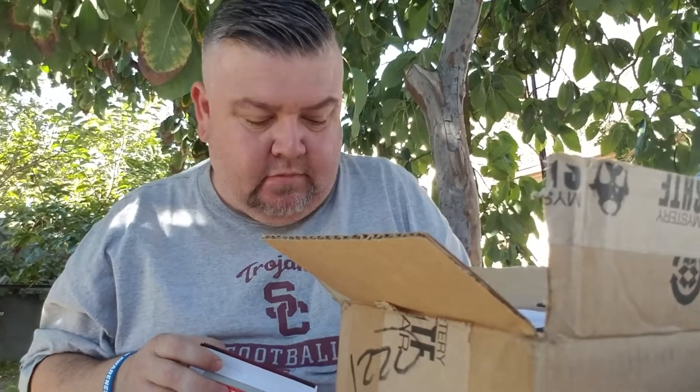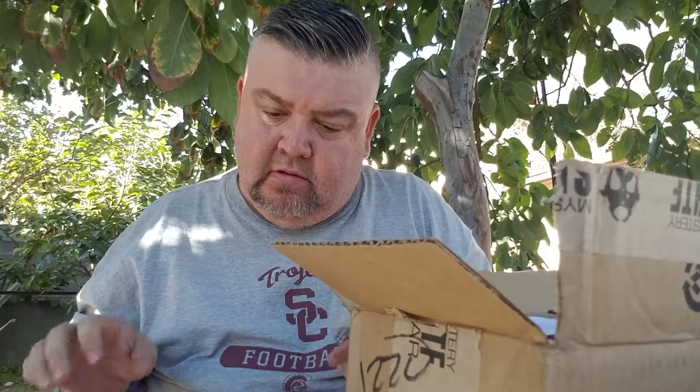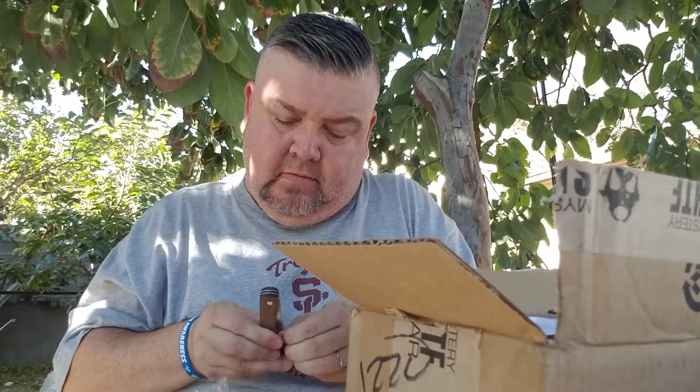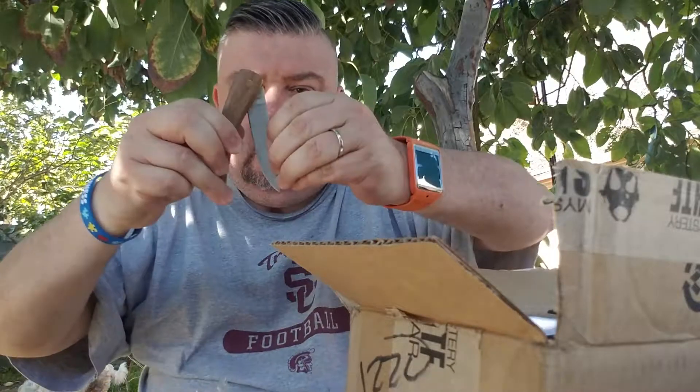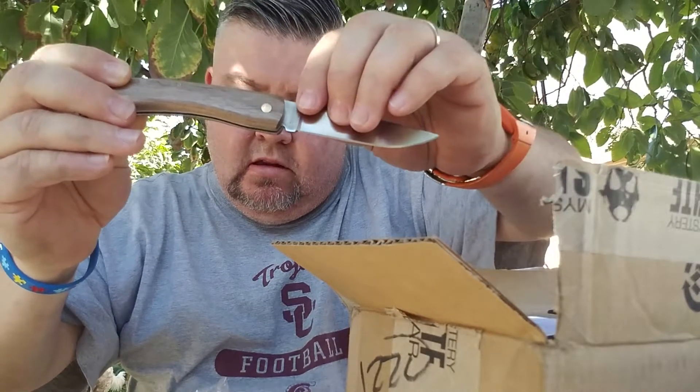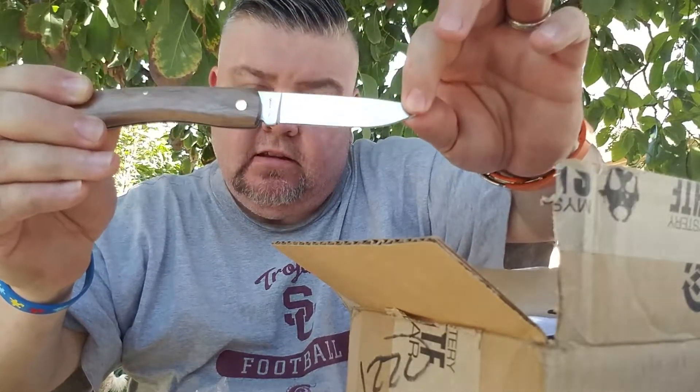The first thing that came out of its box is the Bushmaster Bushcraft carbon steel field knife right here. This one retails for $12.99.